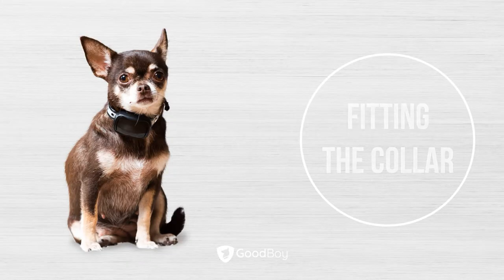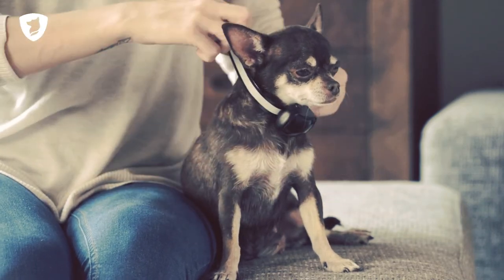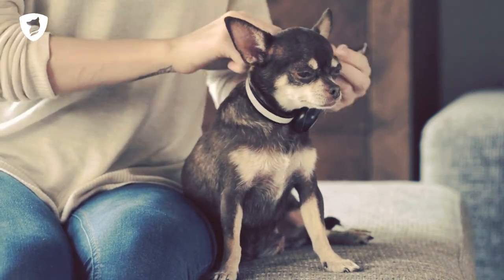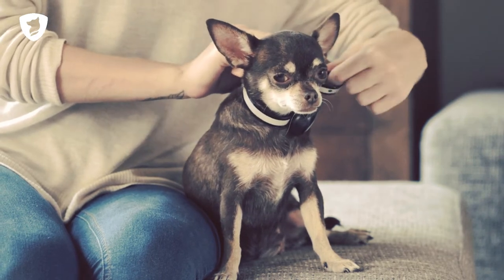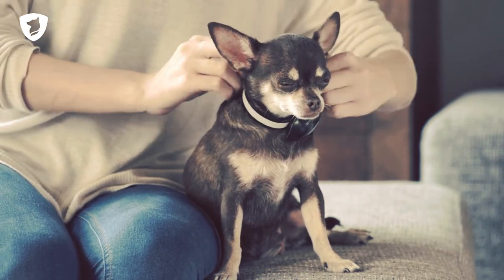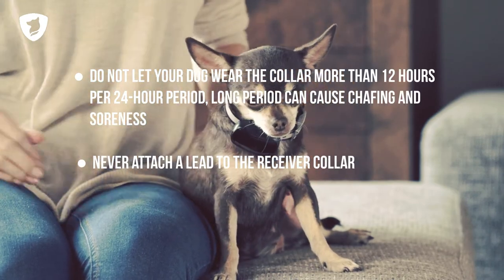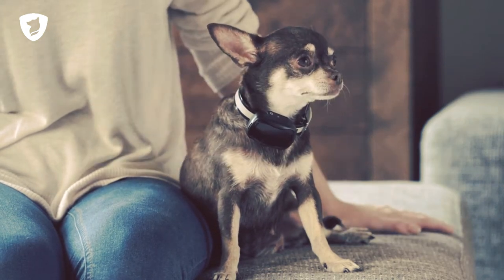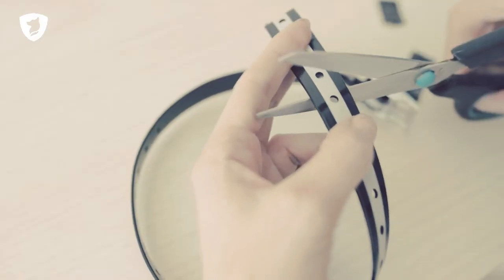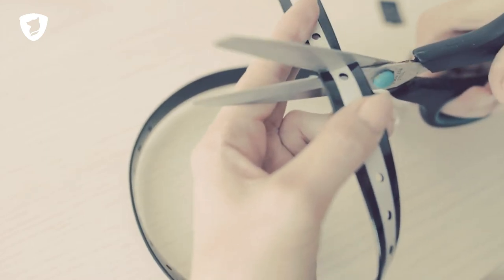Fitting the collar. Place the collar around your dog's neck and tighten it so that it does not move around. Make sure that both contact prongs touch the skin. If you have found the right fit and intend to keep the collar, then you can cut the excess if necessary.